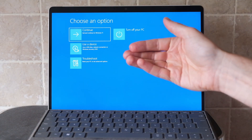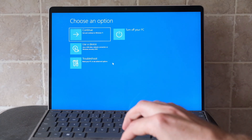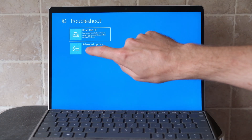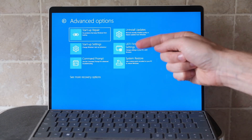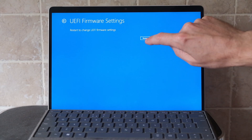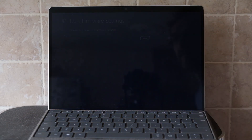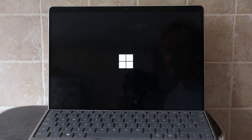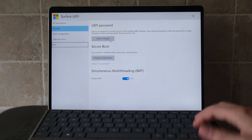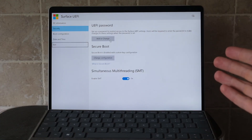You'll then get a choose an option screen. Hit Troubleshoot, then Advanced Options, and then UEFI firmware settings, and then hit restart. Your laptop will then restart into BIOS. You can choose your BIOS settings as normal and then choose exit when you're finished.